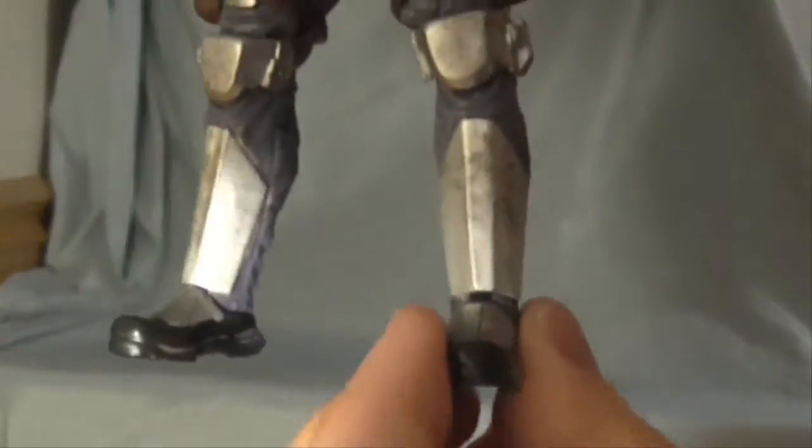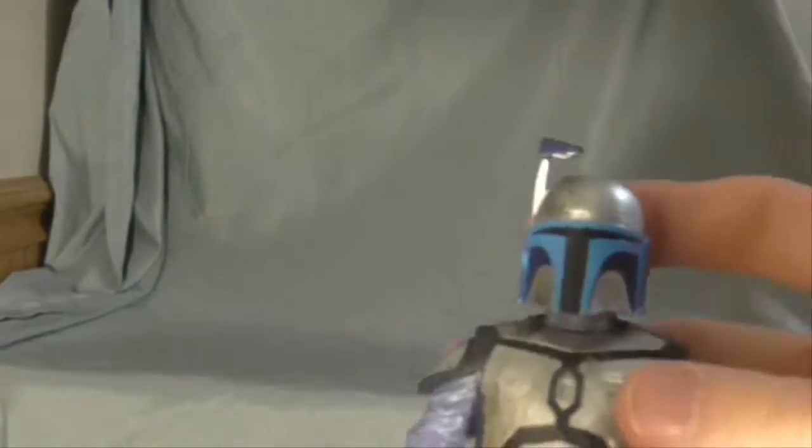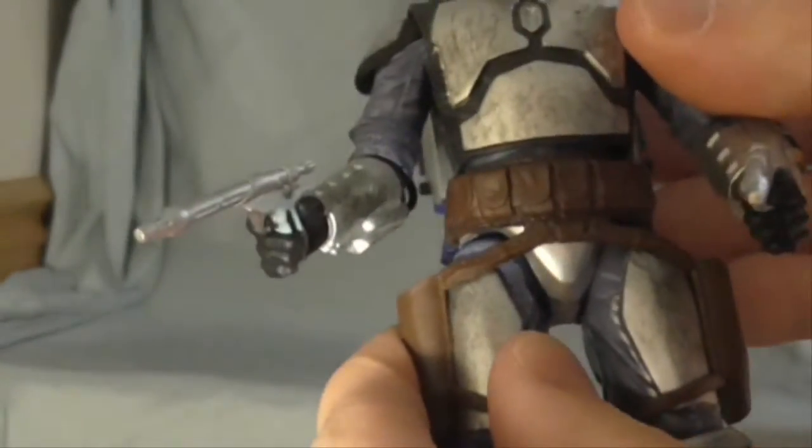He's also got articulation I totally forgot about — in the feet right here that I did not know of. Does all of them have that? I don't know. Because that means maybe my Luke Skywalker wasn't a manufacturer error. It's a very tough joint apparently for Luke, because I tried it for a full night and was afraid of breaking him.